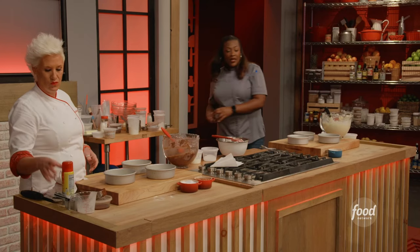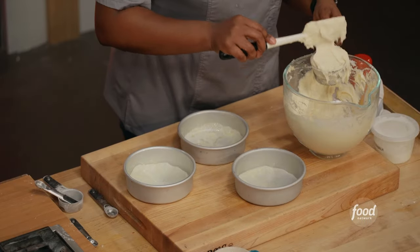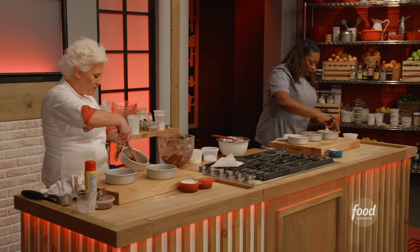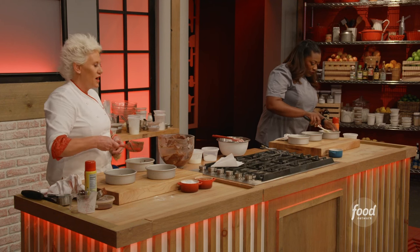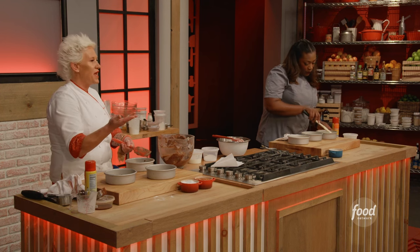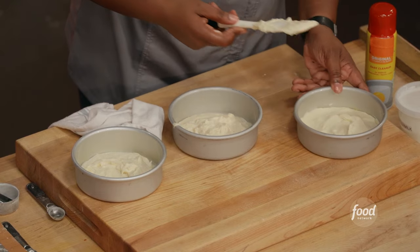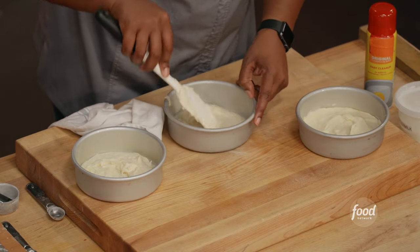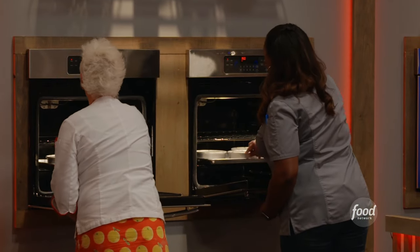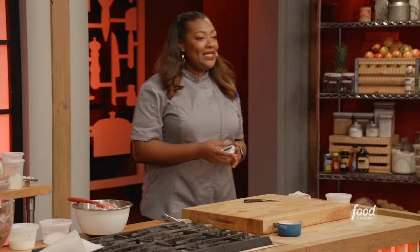We're gonna put one cup of batter into each pan. You want to push it from the middle out. You don't want to get the batter smeared around the sides of the pan, because that little rim of batter on the sides will bake really fast and burn. I'm gonna set my timer for 18 minutes.